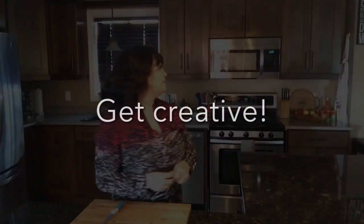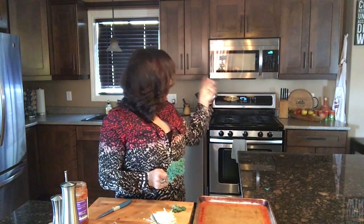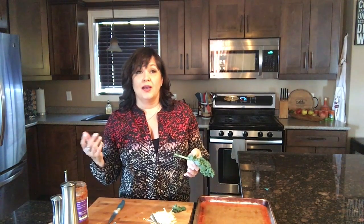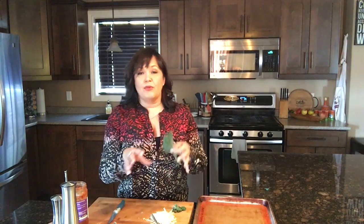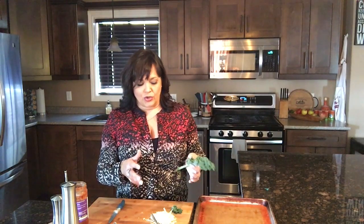While your sweet potato is cooking in the microwave, you can do two things. First, preheat your oven — I like it at 400 degrees. The sweet potato will already be cooked so there's no real need to cook it long and slow; like most bar food, hot and fast is usually better. You can also start going through your pantry or fridge — a great time to use up leftovers — and assemble things you want to stuff into your potato skin.